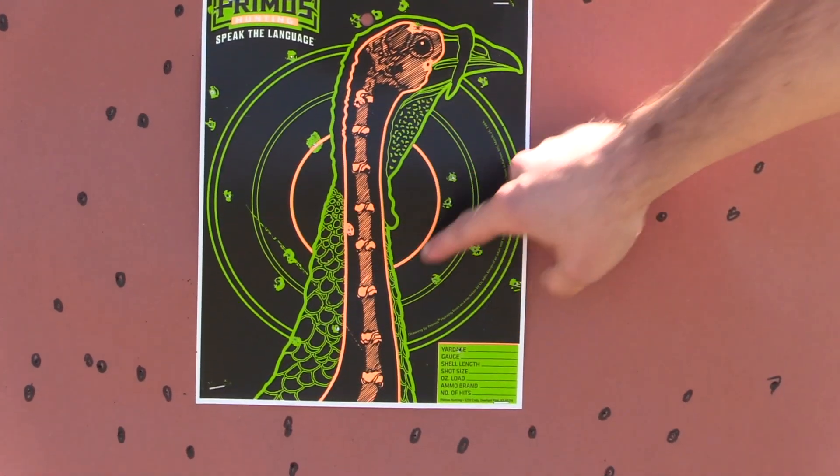If you guys want to drop the number in the comments to see what it is, feel free. Alright guys, this is the B&P five shot with the Indian Creek 555.